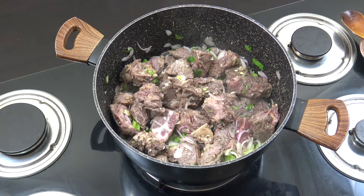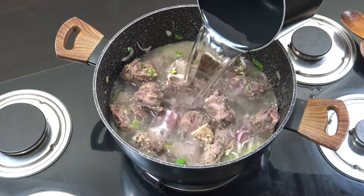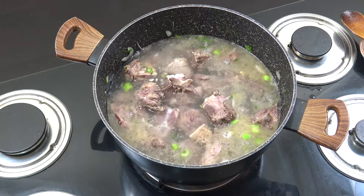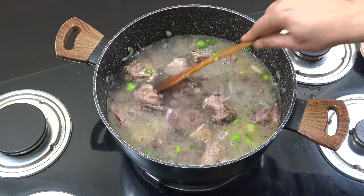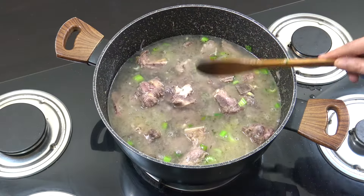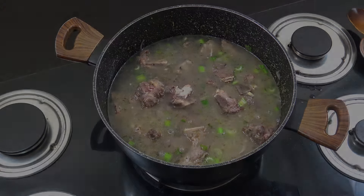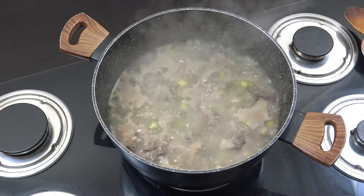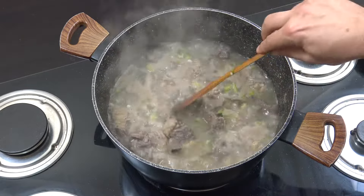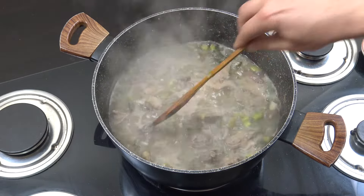Next up, some liquid. I'm using water — 2 litres here. Let that go for 30 minutes, give it a stir every now and then. So that's been going for about 30 minutes. You really do need to cook this out to get the meat tender, otherwise it's going to be chewy — it'll be like an old shoe.